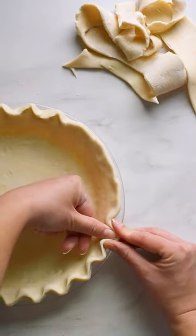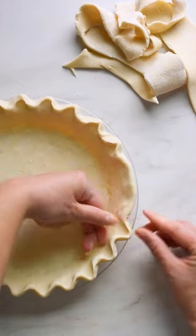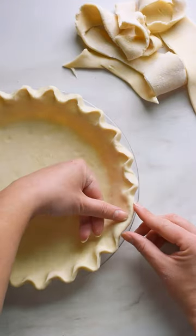From here, you'll add whatever crimp you'd like and then freeze the pie crust. You can then leave it frozen, or you'll be ready to par or blind bake.